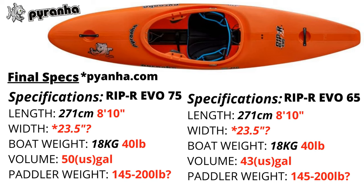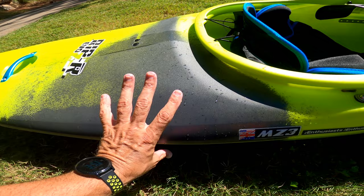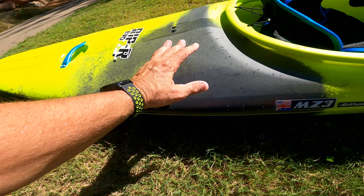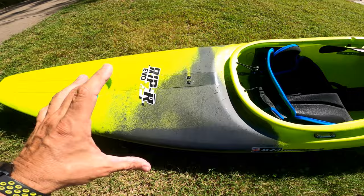It will be available in three sizes — I think it's a 65, 75, and 85, from what I was told by Piranha. What I liked about this boat is it's very low volume right back here. I'm going to do some laps out there and show you exactly what I mean by the volume. Unlike the Rippers and a more river runner style boat that's wider back here, this is very narrow and tapers down flat.